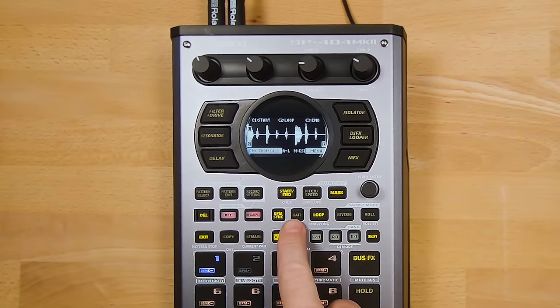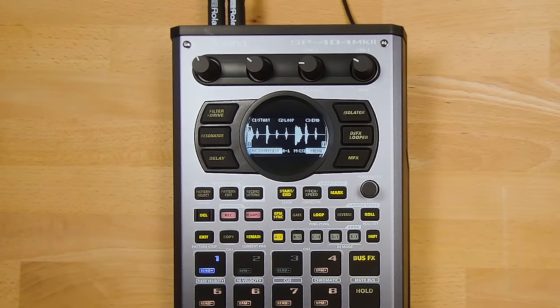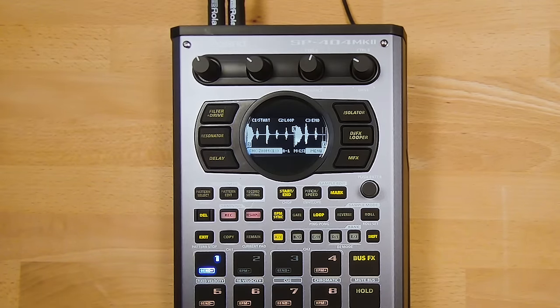The next button in sample mode is Gate. With Gate off, the entire sample plays when you press the pad. With Gate on, the sample only plays for the amount of time you hold down the pad. To turn Gate on or off for all samples in a bank at the same time, press Shift and Gate. Next is the Loop button. With Loop off, your sample plays to the end and stops. With Loop on, the sample plays to the end and starts again from the beginning or from the loop point. Pressing Shift and Loop enables Ping Pong looping, where the sample plays forwards then backwards.